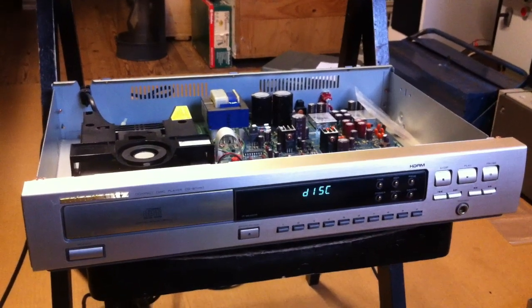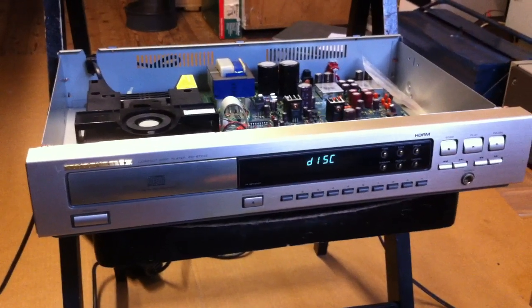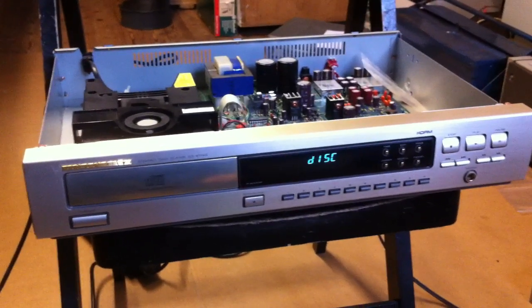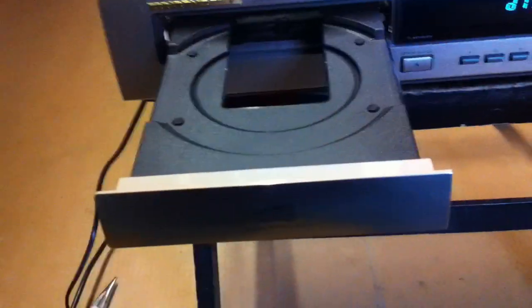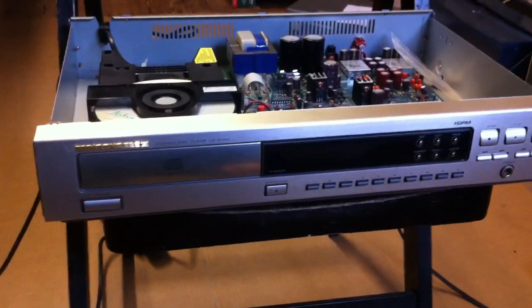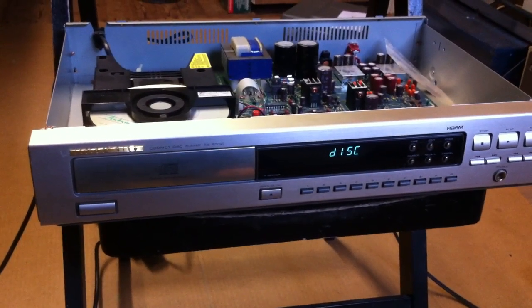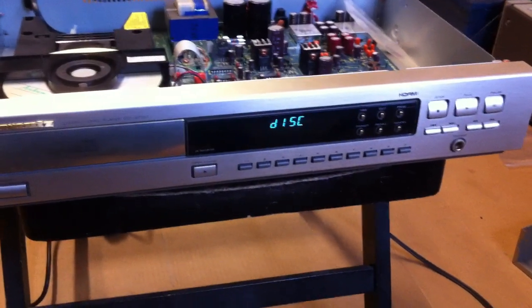This is the Marins CD67 CD player and it has some startup problems that I will show you. Putting in a disc — doesn't read. Pressing the play button — tries again, doesn't read. Let's see from the top. Press the button again. CD doesn't start spinning.